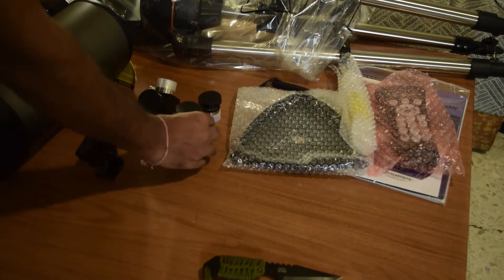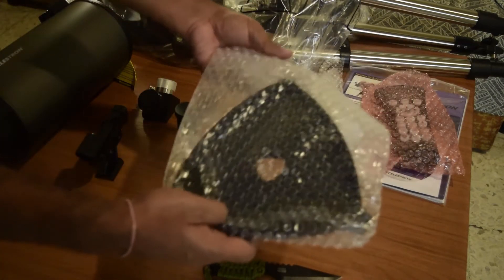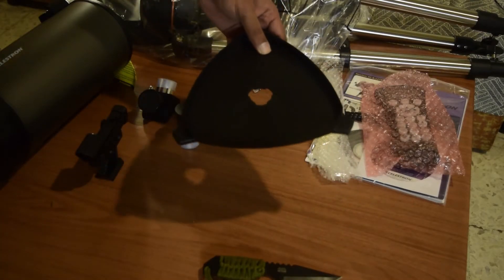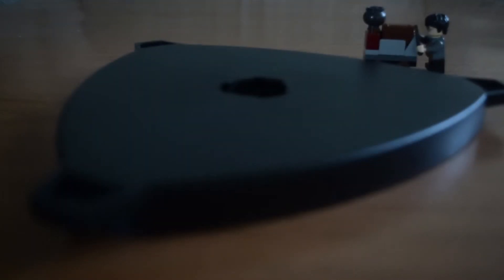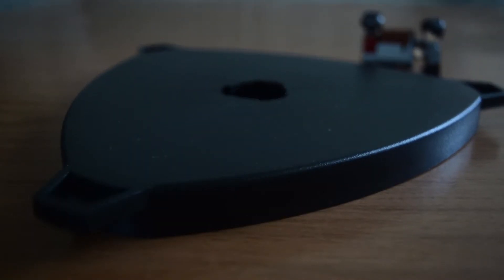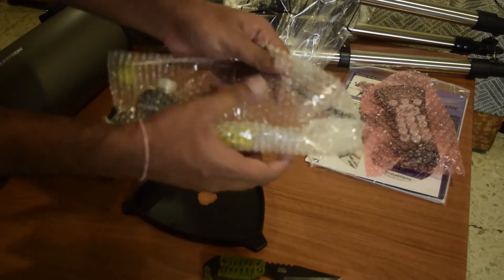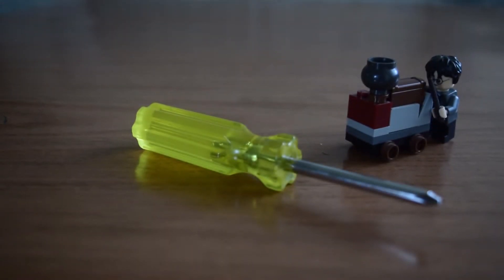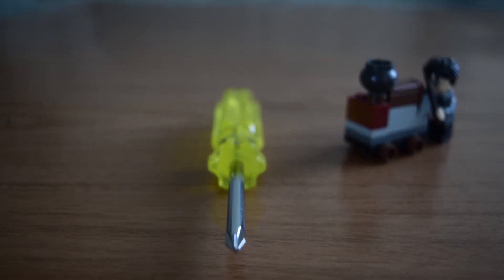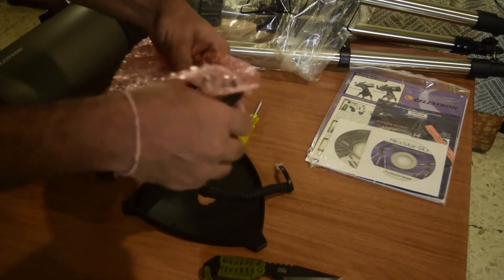Next is the accessory tray, which mounts on the tripod. It not only provides stability to the tripod but also holds the accessories you use with the telescope. There is also a star Phillips screwdriver included with this NexStar telescope, used for maintenance and repair.